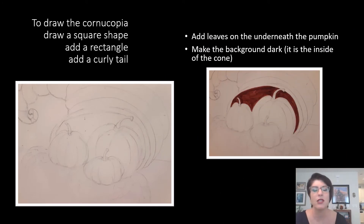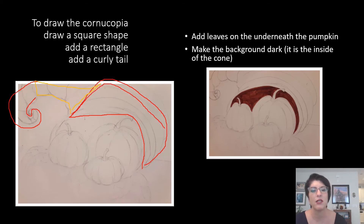For your cornucopia, I would suggest you separate it into three sections. The first section I would describe as almost a square-ish shape. The second section I would describe as a rectangle-ish shape. And then you have your curly Q on the end — this reminds me of like a scorpion tail. So the first section is square-ish: think of drawing a square, maybe more of a rectangle, as the shape, and then you just erase part of it.